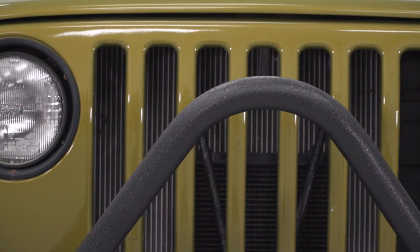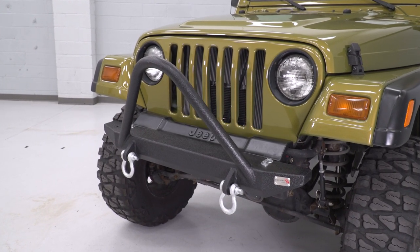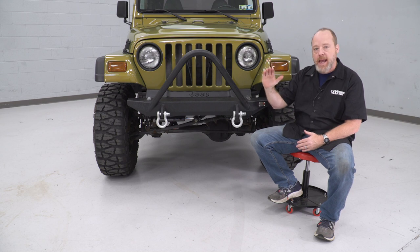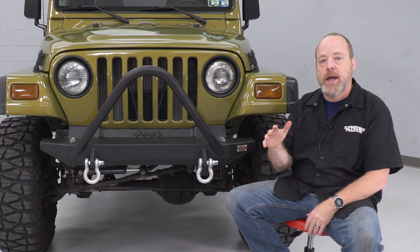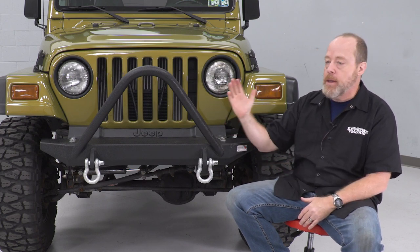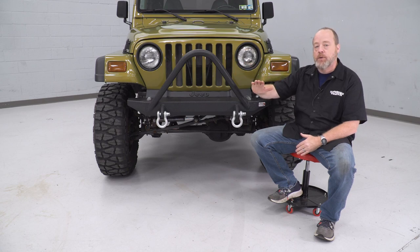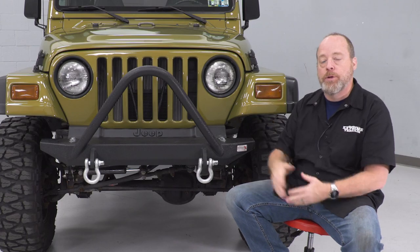The other nice feature of this bumper is this curved stinger bar that's going to add protection to your radiator and grille. It comes up about 15 inches above the top surface of the bumper, so that's a lot more protection. Plus, it comes out at an angle — it's going to push tree branches and other items out of the way if you're pushing down an overgrown trail. It also has the capability that if you're coming down an extreme slope, you're going to have this bumper making contact with the ground before you get to a tip-over point with your Jeep.